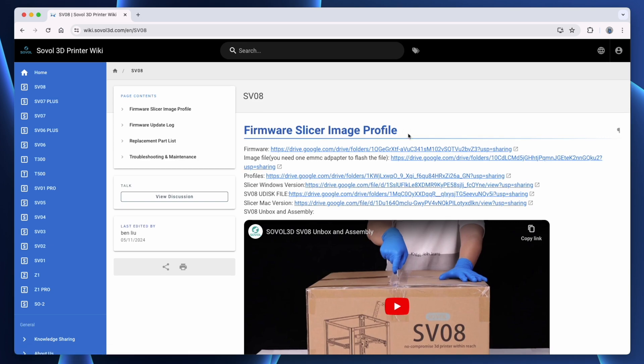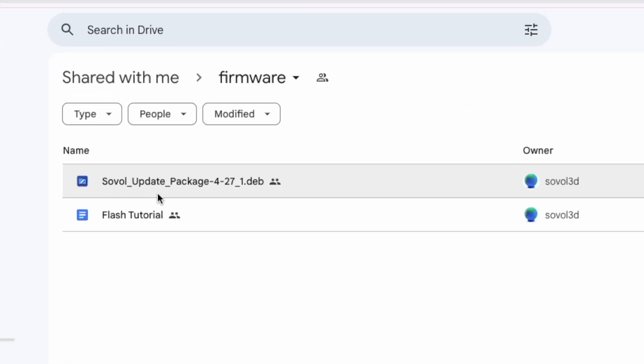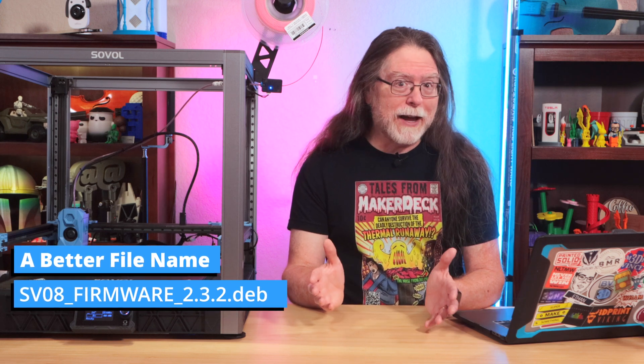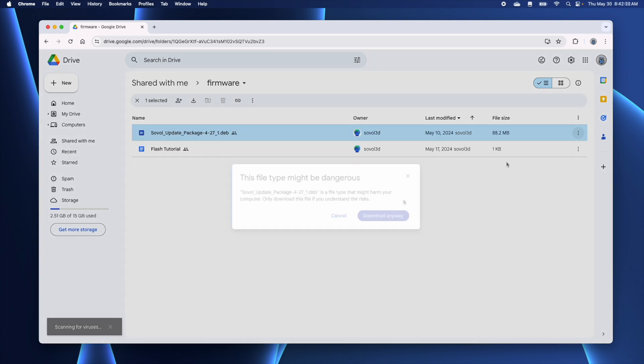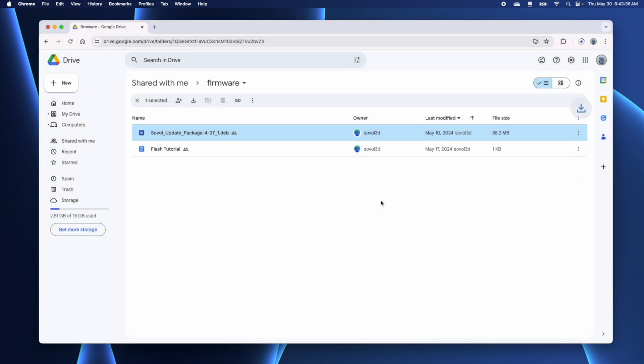Now scroll back up to the top of the page. Click the firmware link, which takes you to a Google Drive page with the firmware. There's a Sovol update package and a Flash tutorial. The tutorial steps are what I'm following here, more or less. Unfortunately, the Sovol update package file doesn't say what version it is. Sovol, if you're watching, would you please give the files more meaningful names? If this one is truly version 2.3.2, a better name would be sv08firmware2.3.2.deb — maybe tack the release date on there if you need to, but lead with sv08firmware2.3.2. So I'm going to click the three dot menu and download this file. Google will complain that it's too big to scan for malware or viruses, but I'm going to click download anyway. Then I'll save that to my downloads folder.